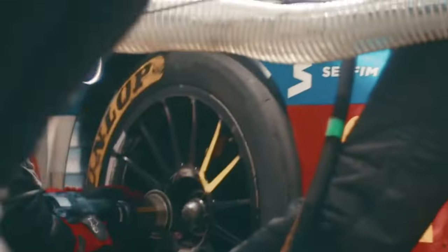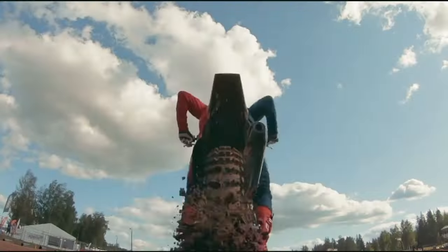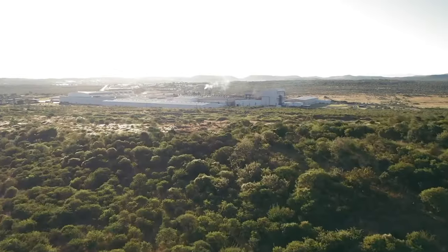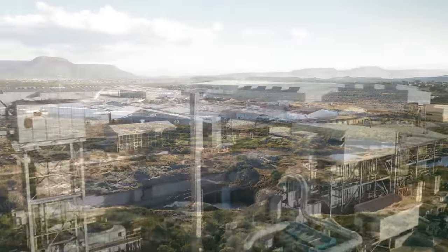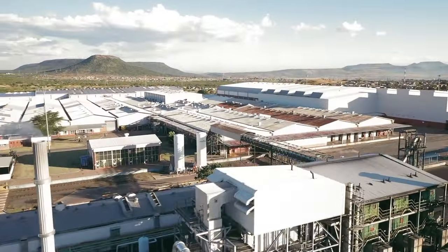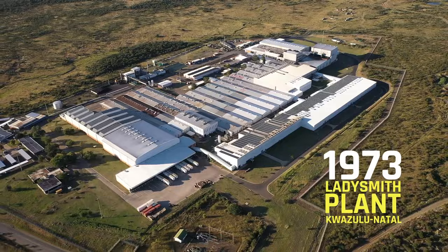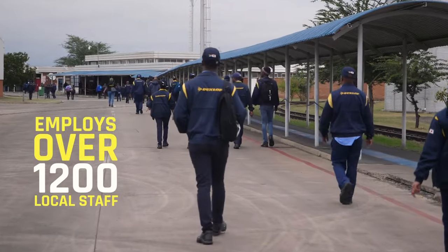With a rich history spanning over 135 years, Dunlop is one of the most iconic and recognizable tyre brands worldwide. After producing South Africa's first ever locally manufactured tyre in 1935, Dunlop went on to build one of the most modern tyre manufacturing facilities in the world in 1973 — their Ladysmith plant in KwaZulu-Natal. Today the plant has been running for 50 years and employs over 1,200 local staff.